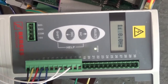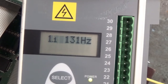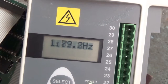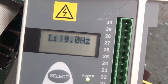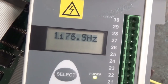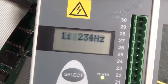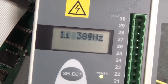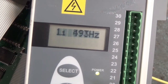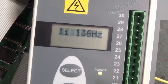Here's the front panel of the drive showing the frequency that the drive is running the motor at. We can go from 0 to 600 Hertz on this drive — that's what it's programmed for. Man, that is running right there — 600 Hertz. Nice.